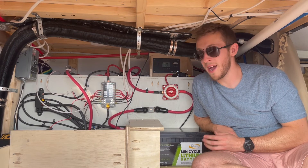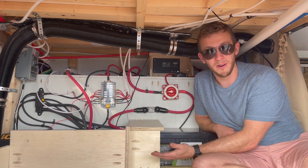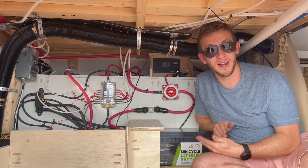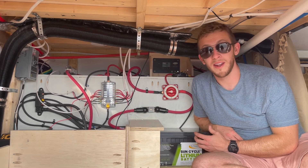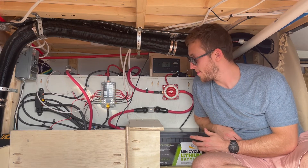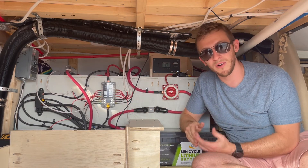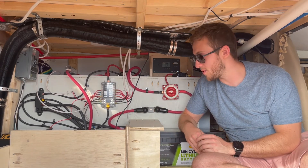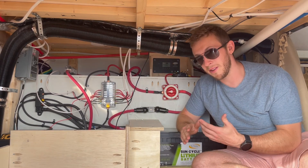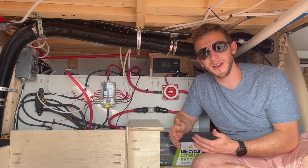Throughout the system we have fuses rated for different amperages — our inverter has a different size fuse than our solar charge controller, which is different than our DC fuse block. They are all rated for specific amounts and it is really important that you follow those limits. Another thing to be aware of is that you're using the appropriate sized wires for any length connected between two things. We have gigantic wires between our battery and our switch and between our inverter and our fuse block, but smaller wires between things like our lights and the fuse block.